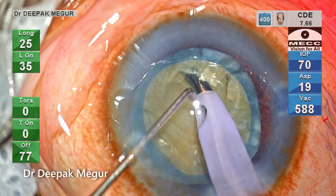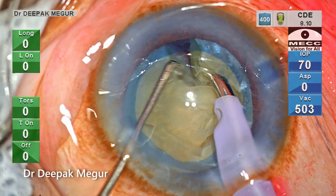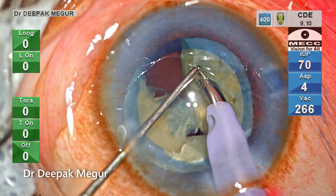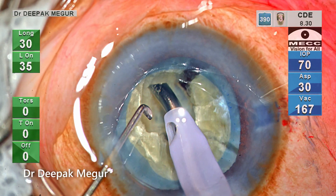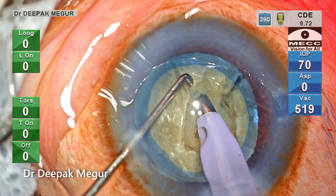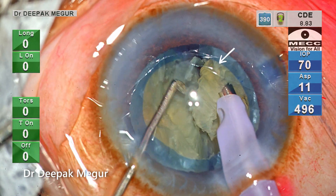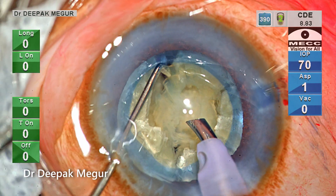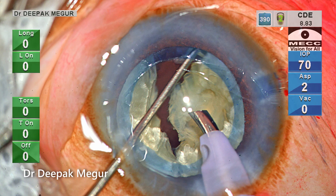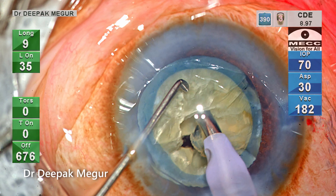I'm doing a vertical chop in eyes where there is no epinucleus cushion and the nucleus is very hard. The trick to ensure I don't put stress on the zonules or the bag is to lift the nucleus up so it touches the anterior capsule, then move the chopper down vertically and then laterally. With this maneuver, if you're careful, no stress is put on the capsular bag.